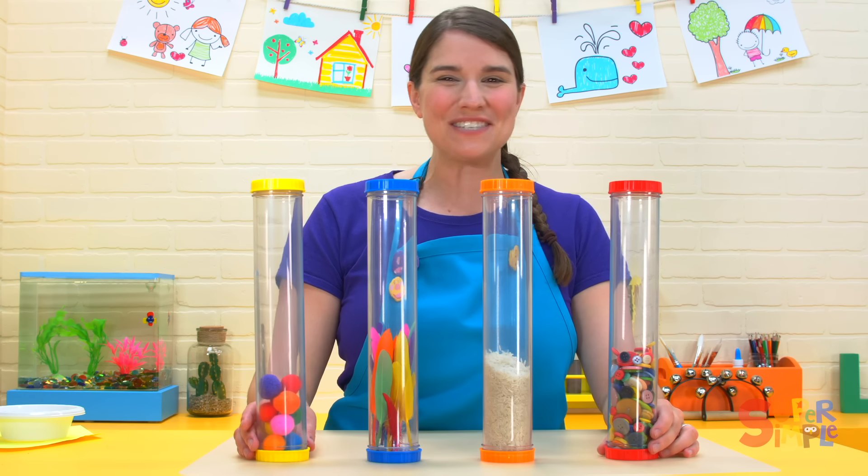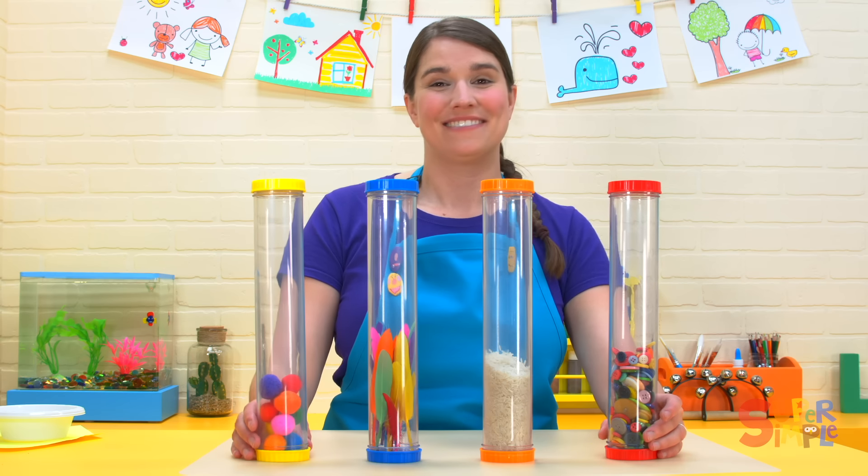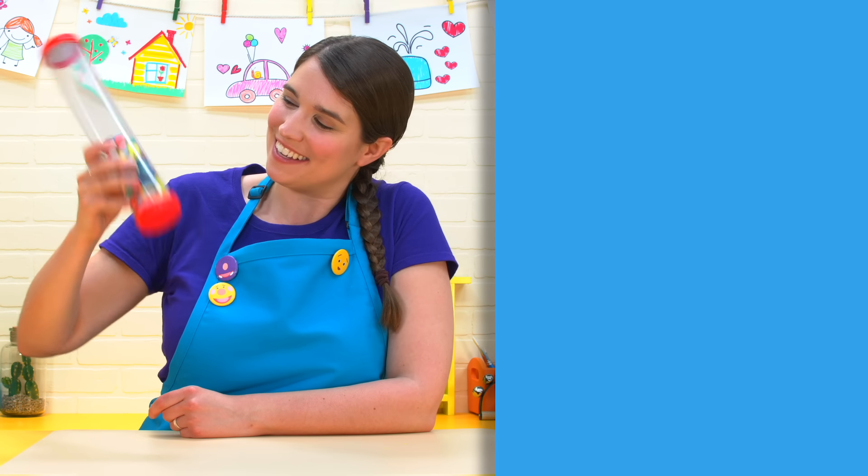It's fun exploring all these different sounds, loud and quiet. Thanks for hanging out with me in the classroom today. These buttons sure do make a loud sound. Hey, I know another kind of button that makes a sound — the subscribe button. We'd love it if you would subscribe!